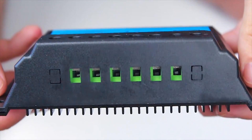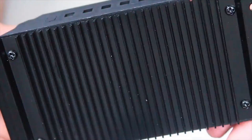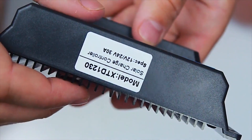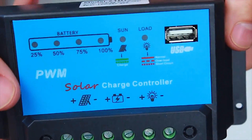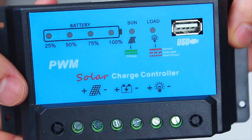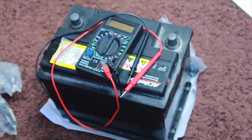And of course, we can connect 12V appliances directly to the controller. We can also use most 12V batteries in systems like this — lead or gel based batteries. For indoors, best use the sealed type, like 12V car batteries.